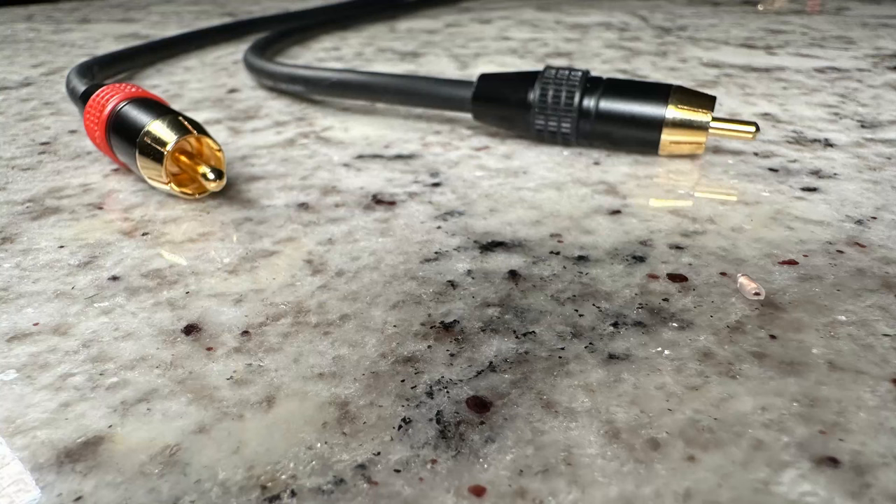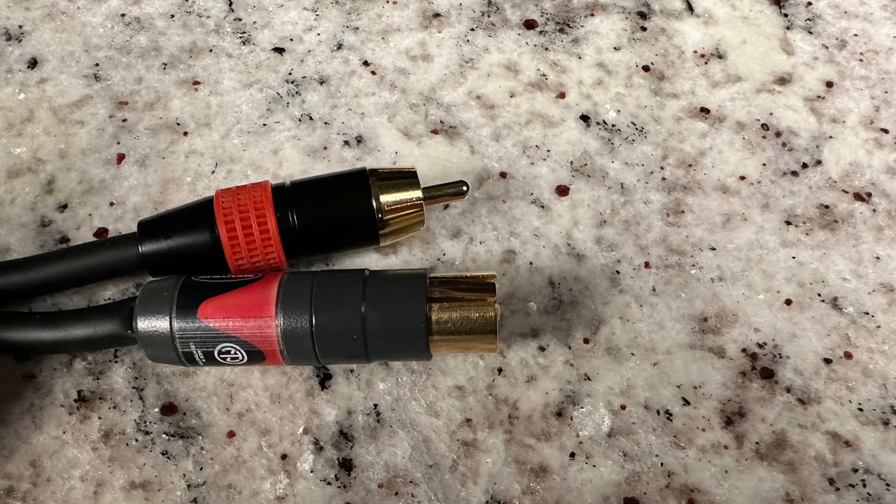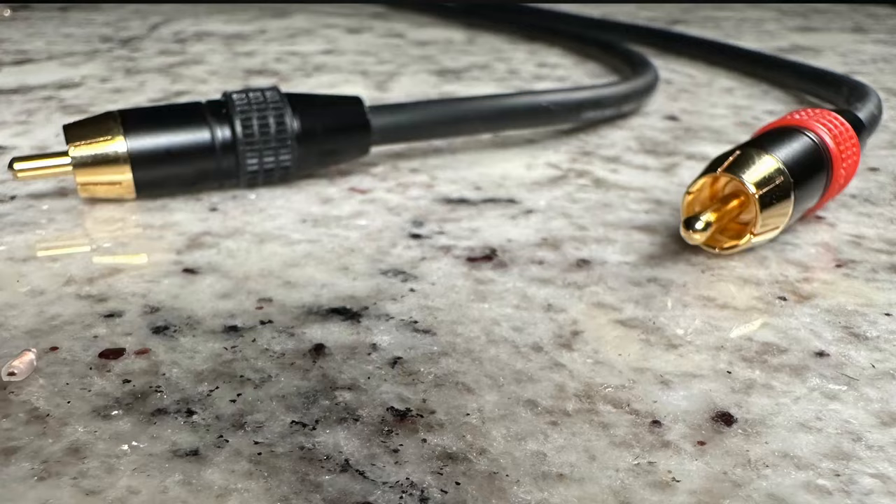Today I'm going to teach you how to build your very own high-fidelity RCA cables. I'm going to show you how to make them custom length, whatever size you want. I'm going to teach you what to use and what not to use so you can have a pair of RCA interconnects that you're going to absolutely love. Whether that be a subwoofer cable or just RCA audio cables, stay tuned because we're doing that right now.